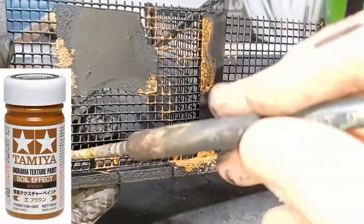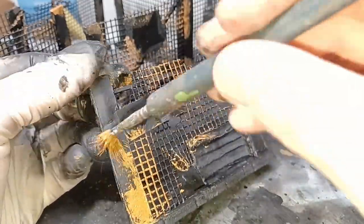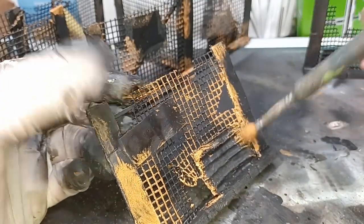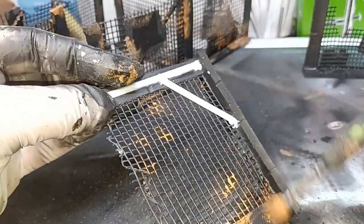Once that was dried I used some Tamiya soil effects, which has like a sand or grit in it. I put this around random parts of the model — this will represent rust in the future. You can use Typhus Corrosion from Games Workshop if you wish. If you don't have one of these products on hand or just don't want to buy them, you can always use some PVA glue and some sand from the garden and that'll achieve the rust effect just the same.